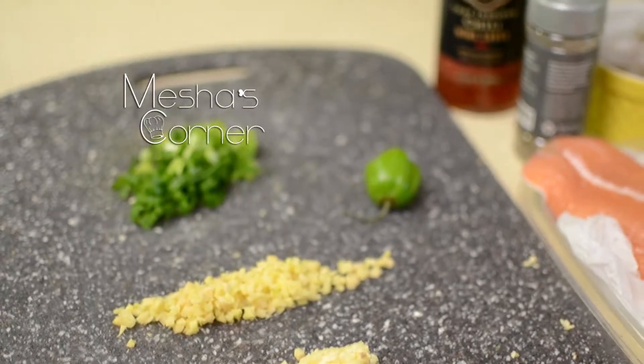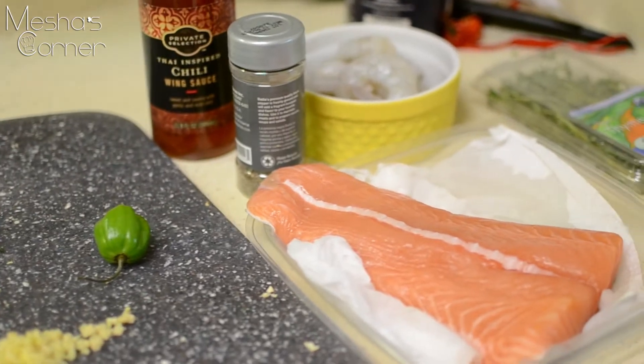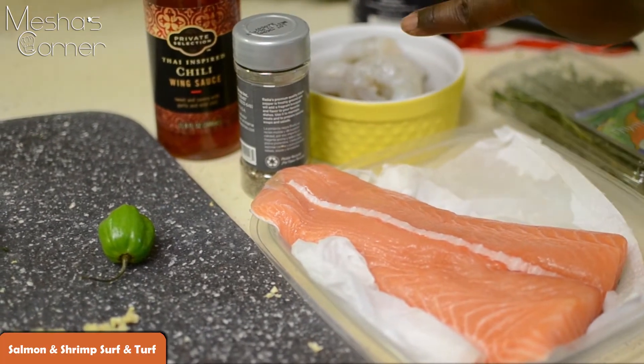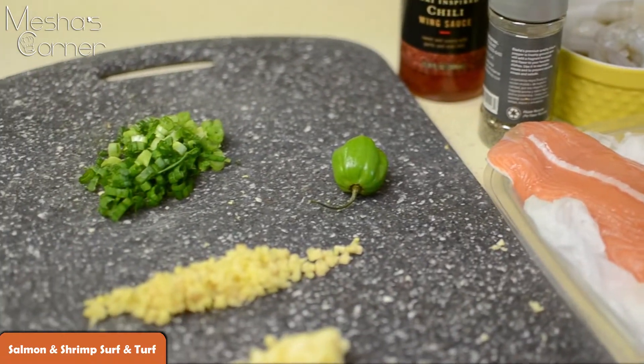Hey guys, welcome back to Misha's Corner. Today I'll be making my version of salmon and shrimp surf and turf. That's my shrimp all the way back there and my salmon. Yeah, so let's get started.